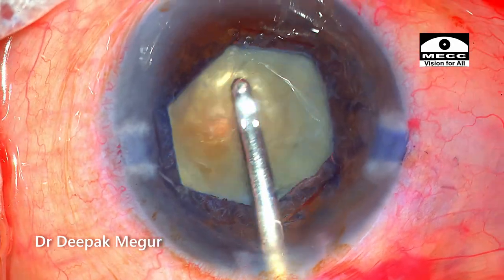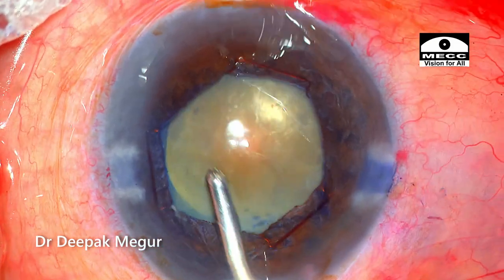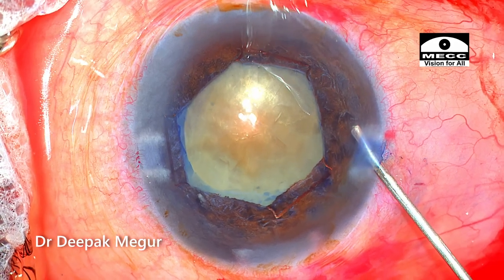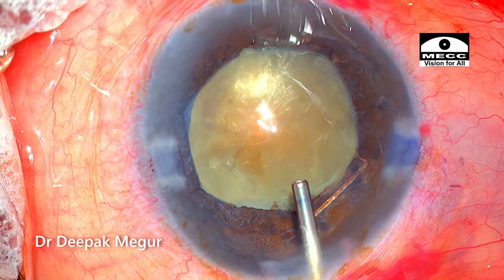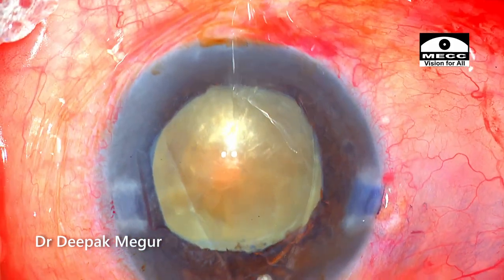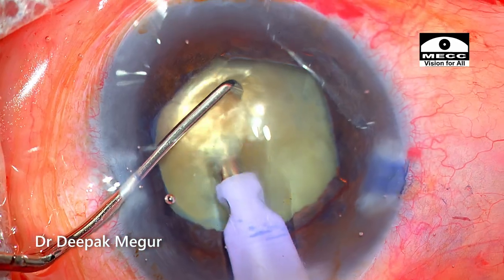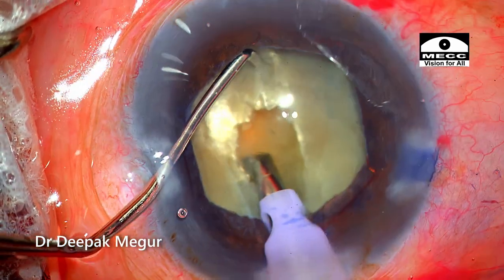During emulsification of the nucleus, there are a few challenges. Although the bag is supported well by the ring, the posterior capsule and the bag in general will be very flimsy. A higher flow rate and vacuum would more likely catch the trampolining posterior capsule — I need to be aware of it. Dividing the nucleus is also challenging because it's going to be free-floating. I begin by creating a central trench by sculpting, with my chopper supporting the nucleus so that it doesn't move around and I don't induce stress on the loose bag.